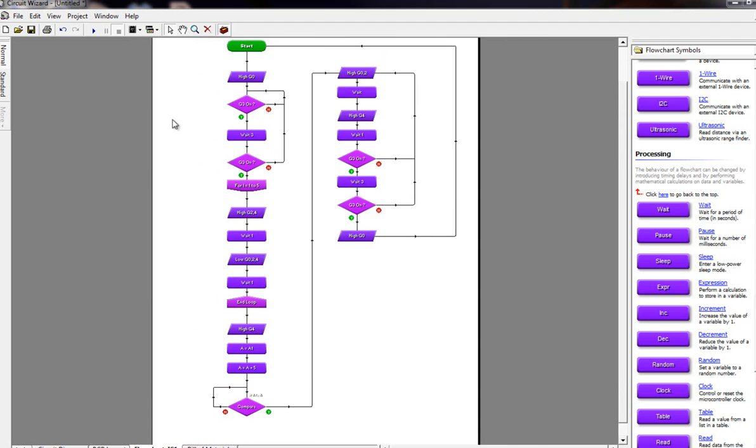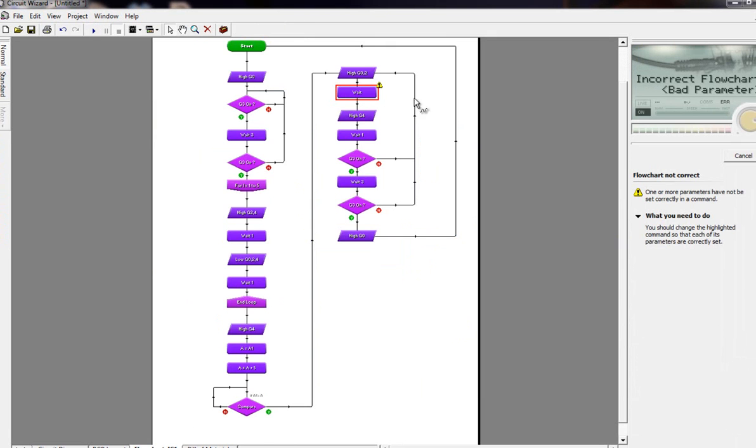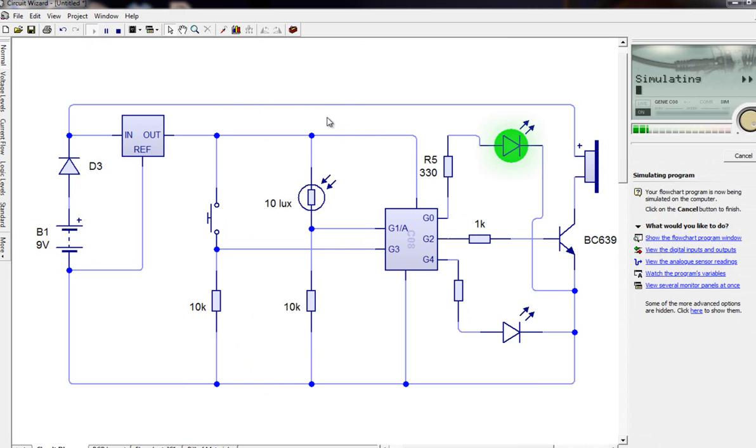Now it's the moment of truth — let's actually run this flowchart and test that it works. There's a small error: I didn't add a wait in one section, so I'll add a one-second wait there. Let's try again. Okay, I've just turned on my circuit — it's broad daylight — and I want to arm my alarm, so I'm going to push and hold down the button for three seconds. As soon as three seconds pass, look, it's flashing — that's my little loop — which gives me time to quickly throw this in the drawer.